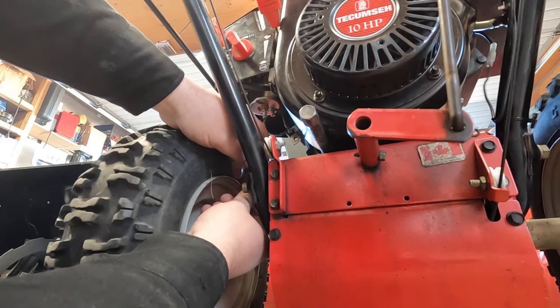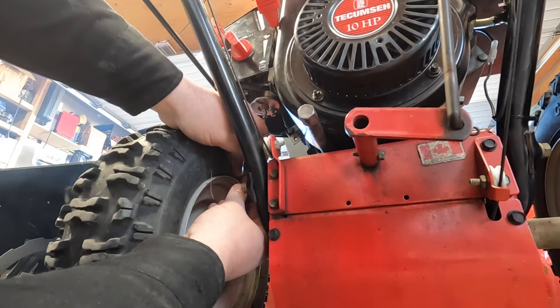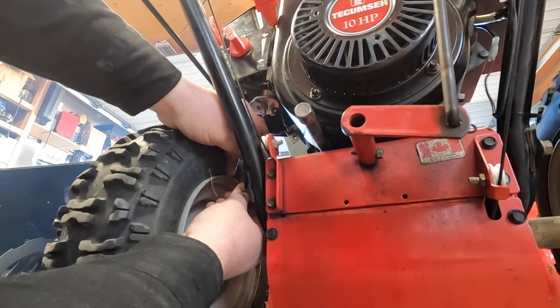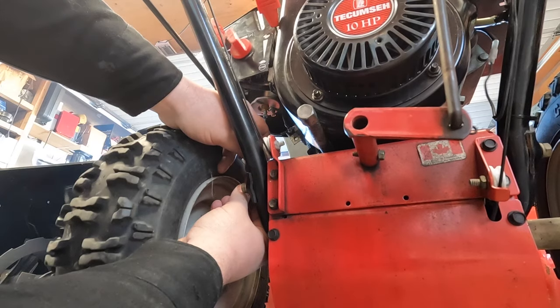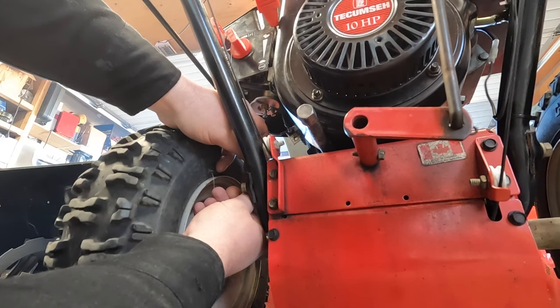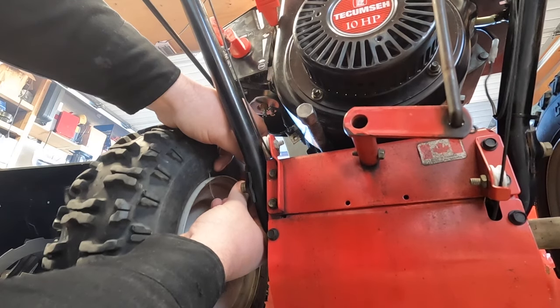The default settings on these carburetors — either the main or the idle screw — can be anywhere between one and a quarter to one and a half turns, depending on the carburetor. You should move the screw an eighth of a turn at a time, then let it sit for five to ten seconds to adjust. I moved it quickly to sweep the range, went back and swept again, and found the middle, which turned out to be almost dead on the factory specs.